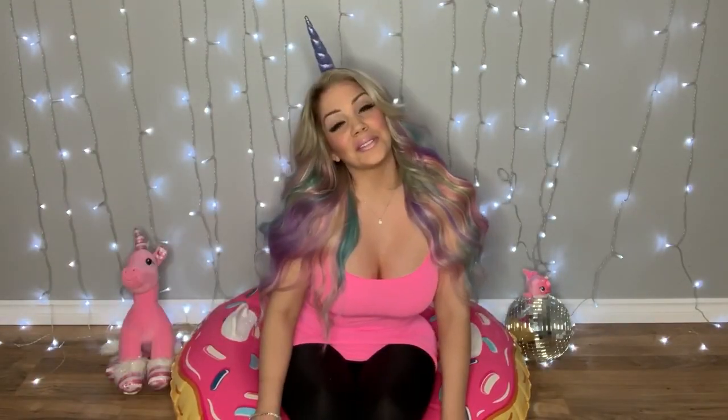I've accessorized this outfit with a really unicorn horn. If you like unicorns, you came to the right place. I'm going to show you step by step how to get this gorgeous look and make your wildest dreams come true.